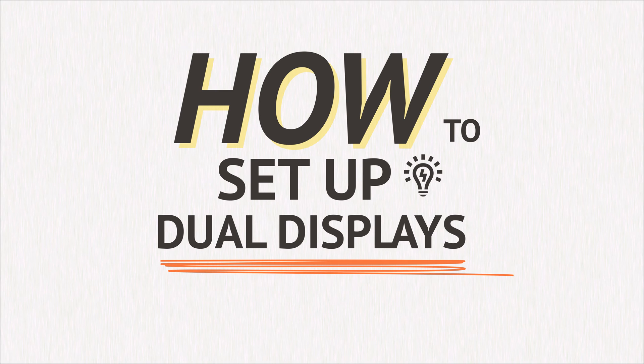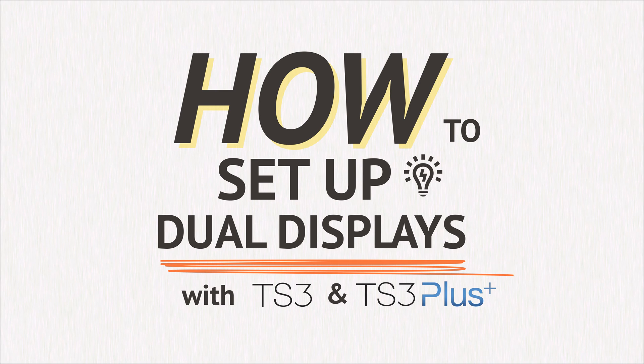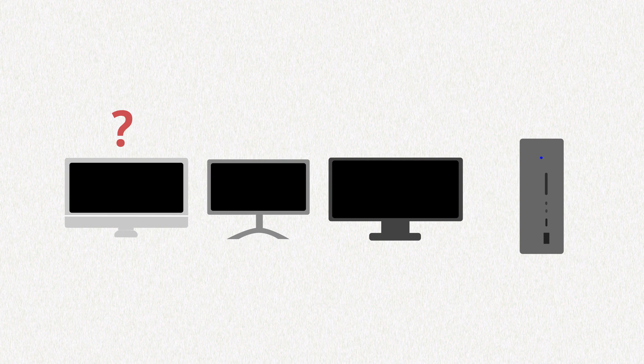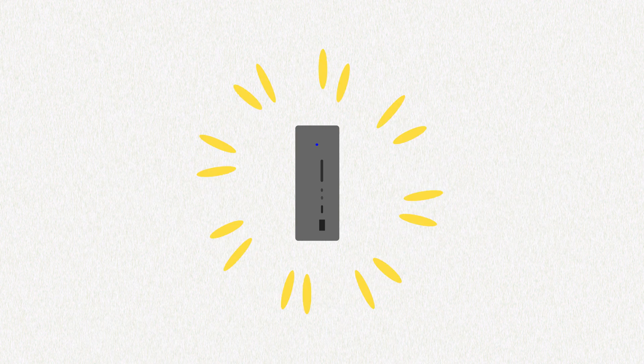How to set up dual displays with the TS3 or TS3 Plus. To help you avoid some common mistakes, we can guide you toward the best setup with your Thunderbolt docking station.